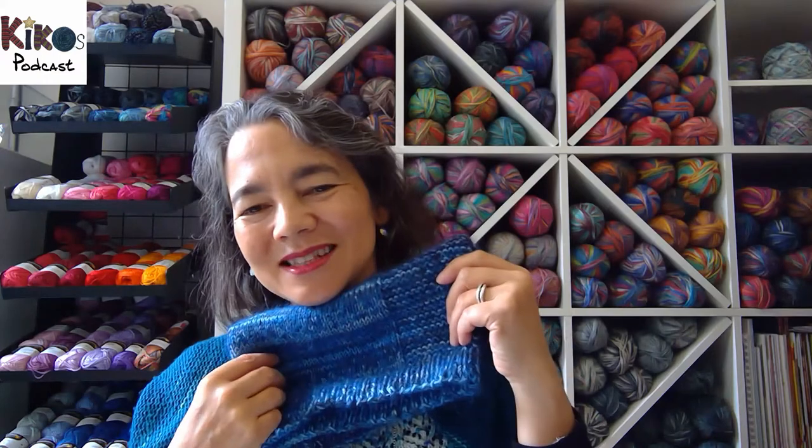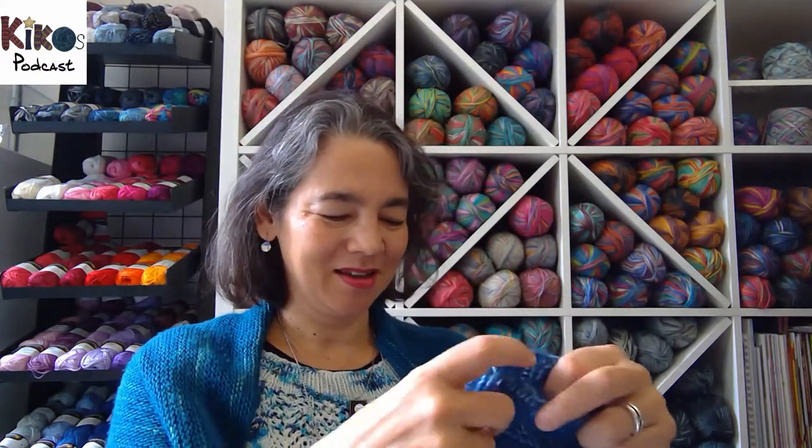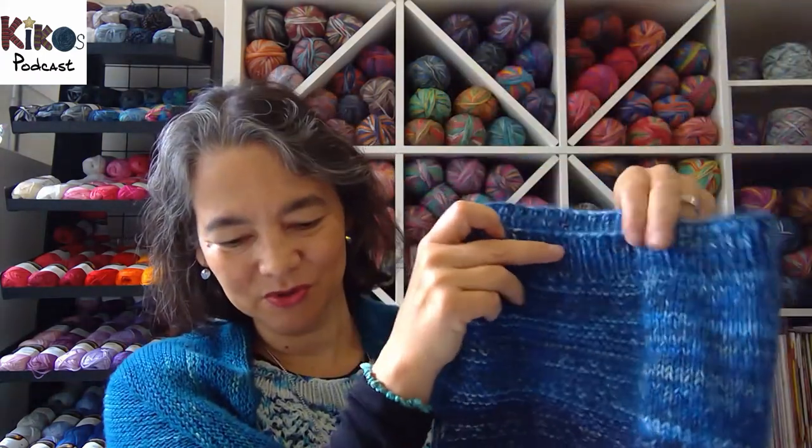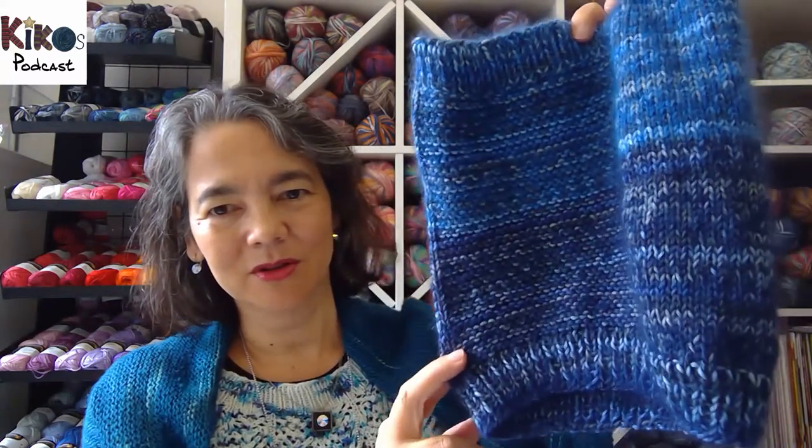Now if I fold it down I can either show this side more or that side more, depending on what I'm wearing. I'm really happy with how that worked out. This is my Oats cowl.